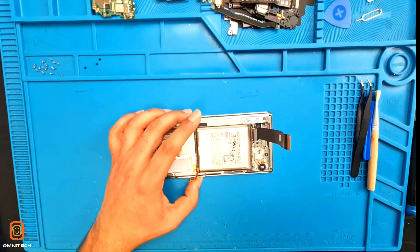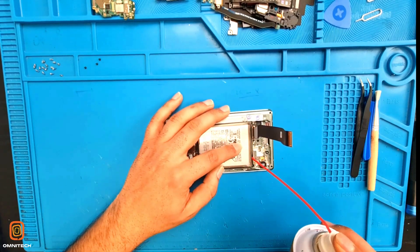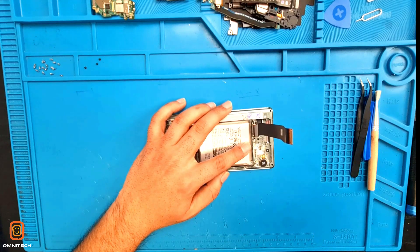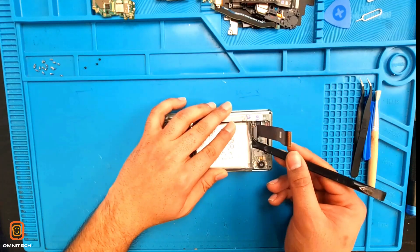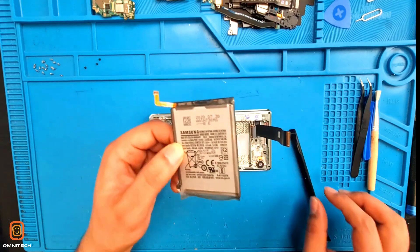Now I'm going to take out the battery. That's how we are taking out the battery.